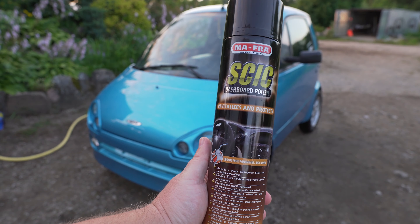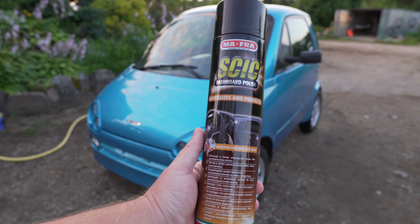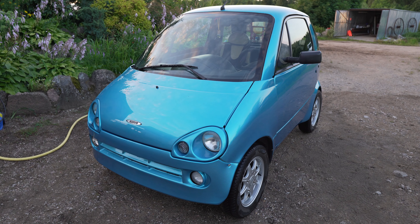Hi guys, this is Zsolt. In today's video we are going to check out the Mafra Skik dashboard polish — I don't know how to pronounce this name. It's supposed to protect the dashboard and it says it has anti-aging elements in it and creates a layer of protection against scratches from keys, mobile phones, whatever else. We are going to check it out on the doors, and we are going to spray the dashboard too. So let's roll.